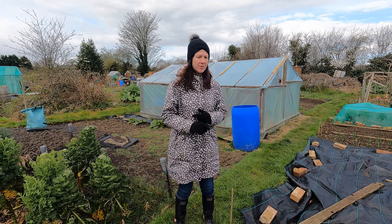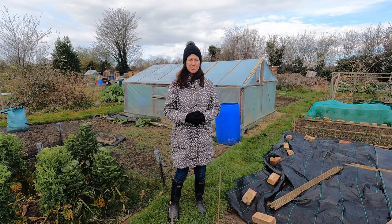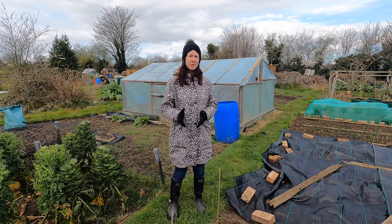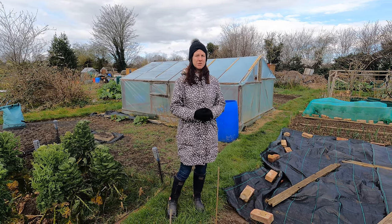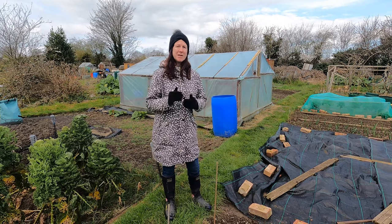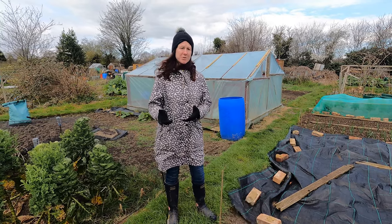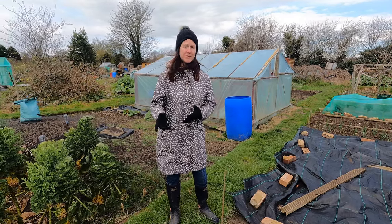I've been growing potatoes for years and I did initially have a lot of problems with slugs and wireworm in particular. So I've done a few things to try and combat this and to try and stop this from happening. I don't say that I don't get any problems with it, but I don't get anywhere near the amount that I did when I first started.